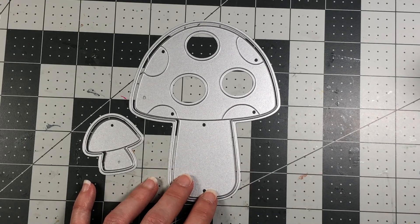The little mushroom goes on the right-hand side of the card. I'm making sure it doesn't extend past the edge so the card can still fit in an envelope.